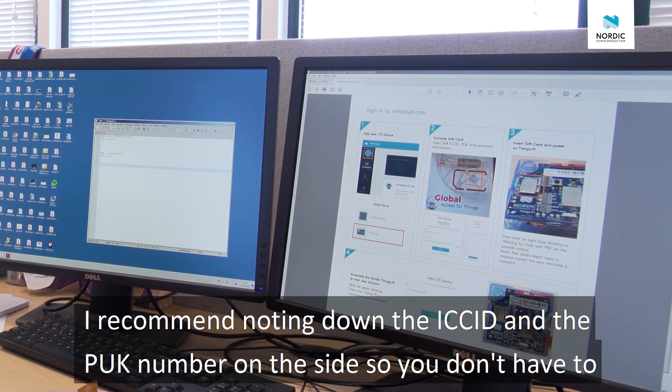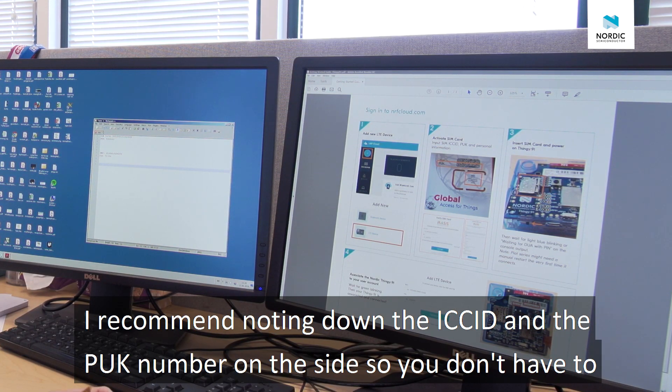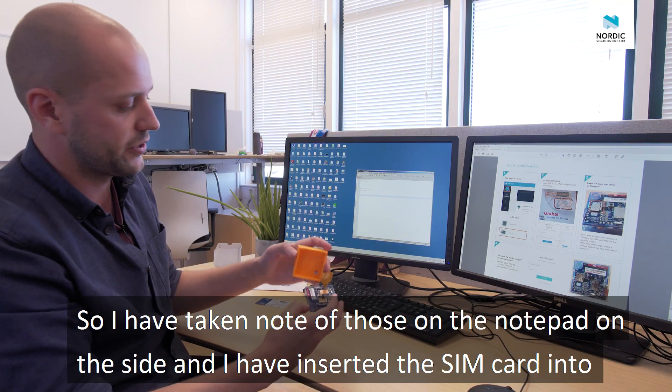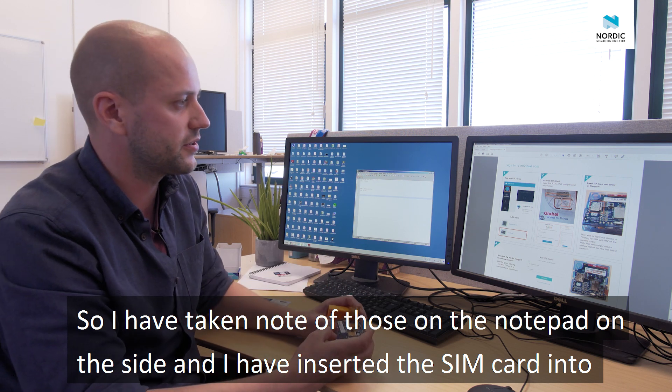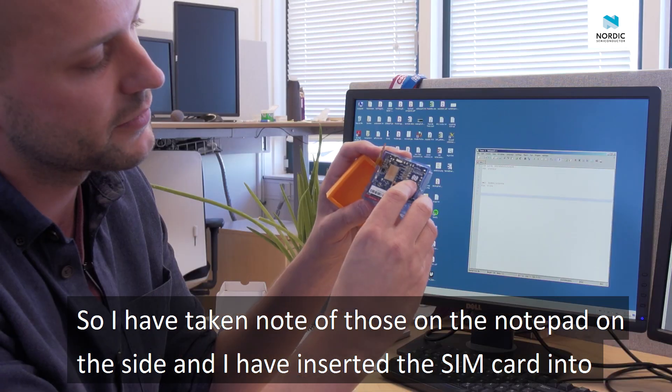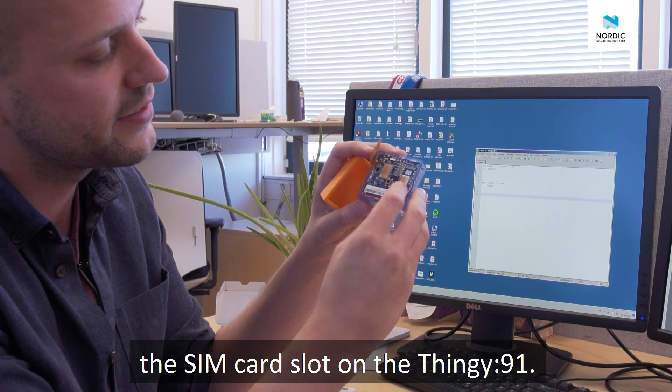I recommend noting down the ICC ID and the PUC on the side, so you don't have to read them because they're really small. So what I've done is taken note of those on the notepad on the side, and then I've inserted the SIM card into the SIM card slot here in the Thingy.